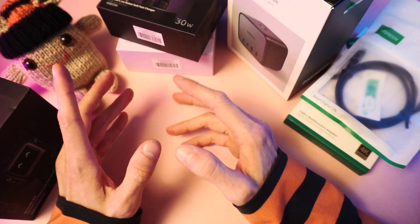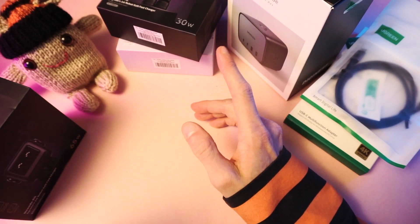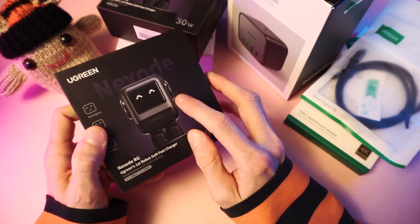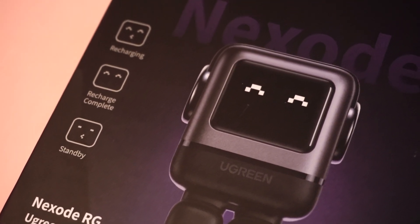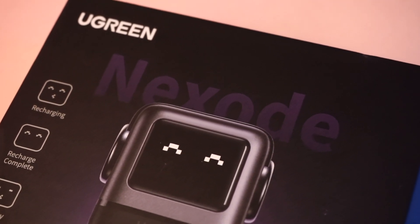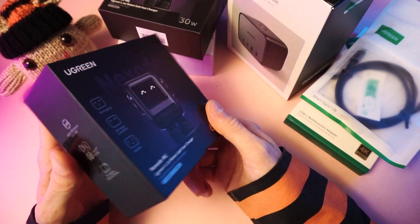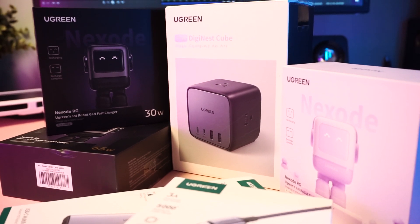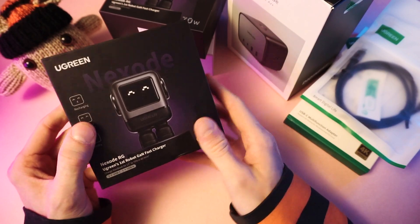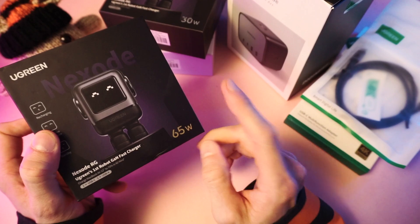They sent me some information before I got this stuff. Literally, the only thing I remember is that it looks like a robot. I probably should have done more research about what's in here because they're sponsoring the video, but whatever. Hopefully they'll be happy just to have me show you the stuff. I hope it's cool stuff — I do like robots, so it's got a leg up there.